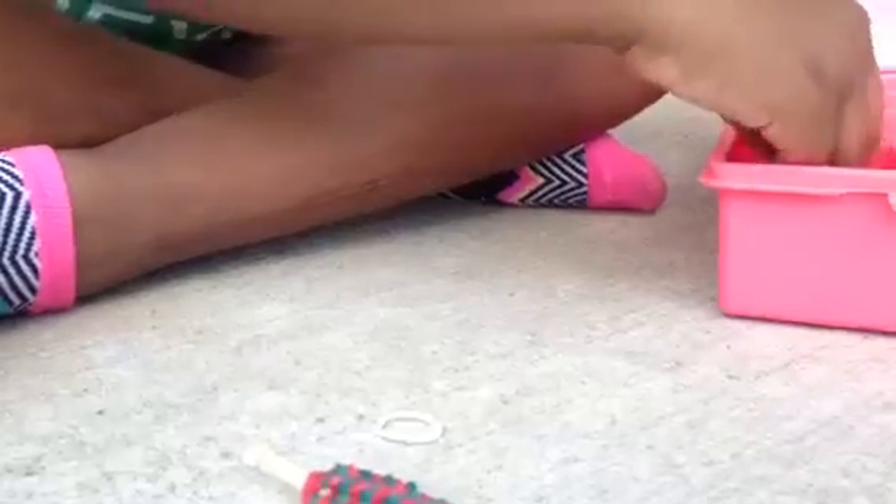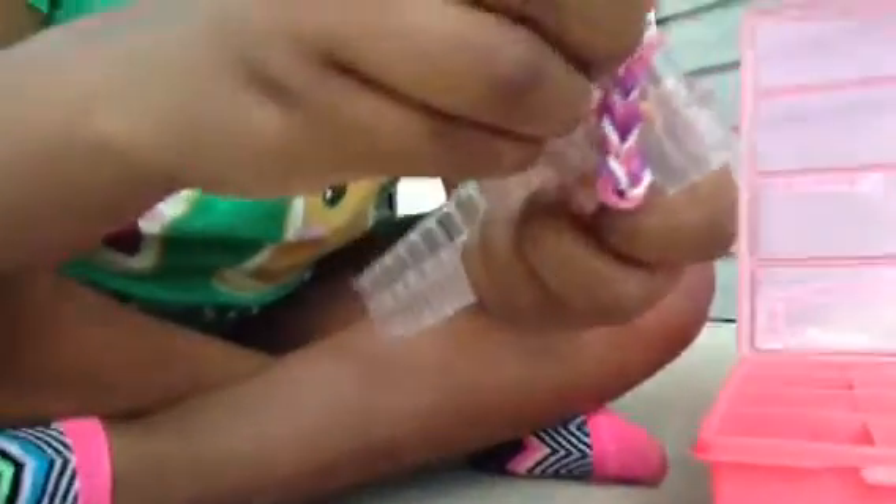Sorry about all the noise in the background, Dayden. I hope you guys know what's going on right here, because I'm just making a ring. If you're making a bracelet for a wrist like mine, you need 48 rubber bands exactly. I count my rubber bands and then it's just right.